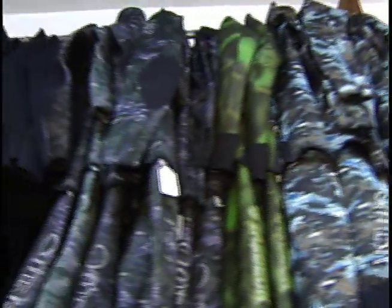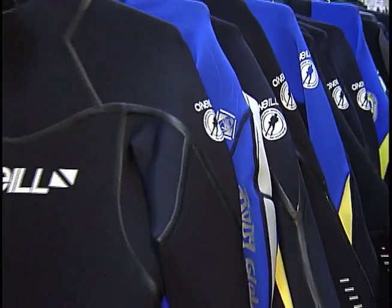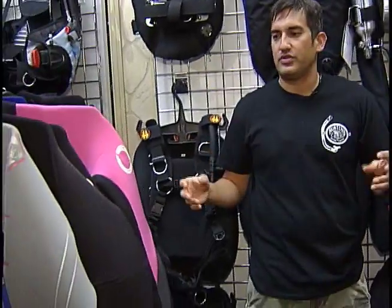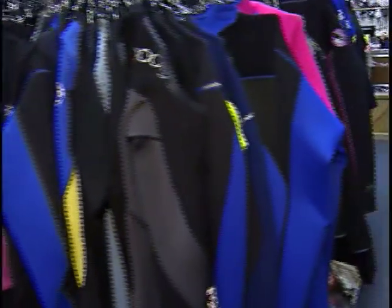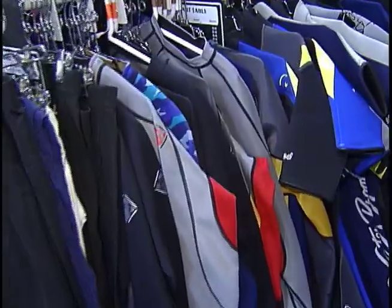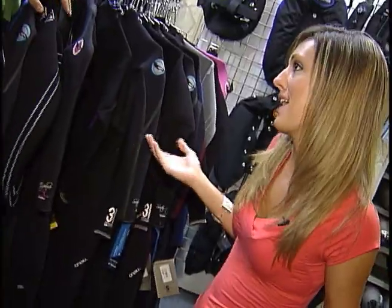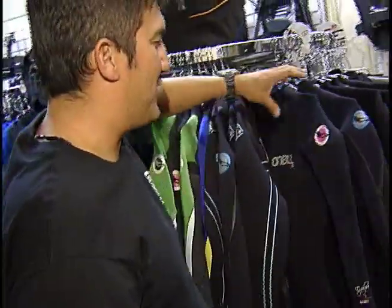Over here we have a lot of wetsuits. When do you want to wear a wetsuit and what are the differences? With wetsuits there are all different kinds — short suits, full suits — and they come in different thicknesses. The thickness varies depending on where you're diving and the water temperature. In the summertime here, the water can be in the high 80s, so some people just wear bathing suits or shorts.